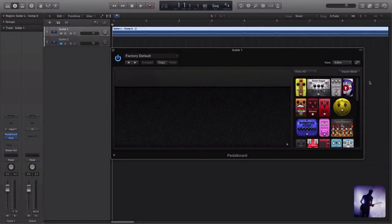In this video we are going to check out some of the new additions to pedalboard in the latest release of Logic Pro. Hey guys, you're here in the studio once again with Luke from GuitaristIQ.com. Thank you so much for sitting in on this video. As you can see, we are here looking at the new interface for the latest release of Logic Pro.